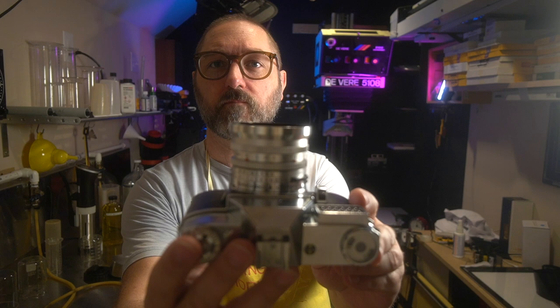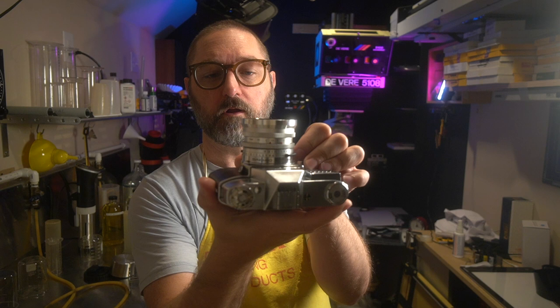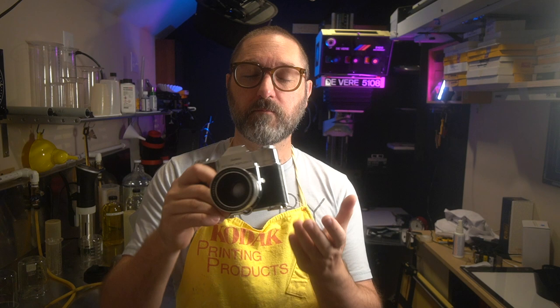Another nice feature with these lenses is these little red tabs — they are depth of field scales, which are very, very nice. As you change your aperture, the depth of field scales move. The tripod mount is offset, so it's not centered, but I have an accessory attachment that allows me to shift it to the middle of the camera so that it's balanced.